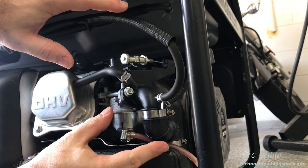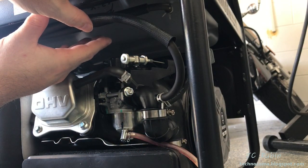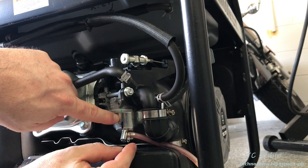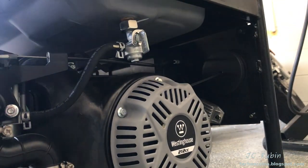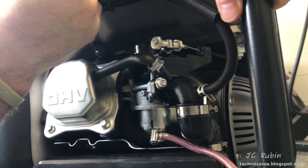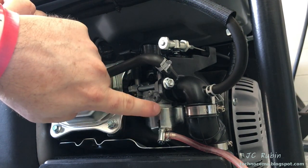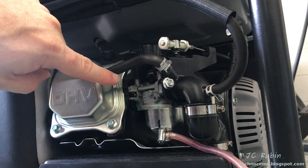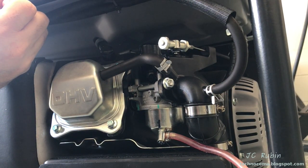Ironically, it's in this first step of carb removal that if people had done this when putting away their generator, they wouldn't need to repair the carburetor in the first place. That means ensuring that once you're done using the unit, you remove all gas stored in the bowl via this mechanism here, connected to a tube generally supplied on these carburetors. When you shut off the fuel valve, it stops flow from the tank, but gas remains in the bowl — and this is why carbs get gummed up.